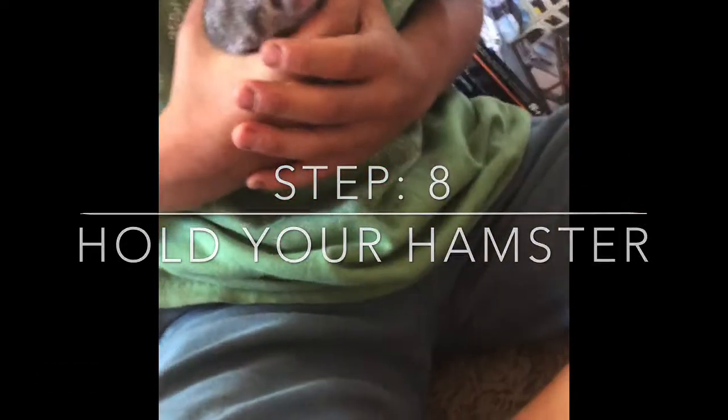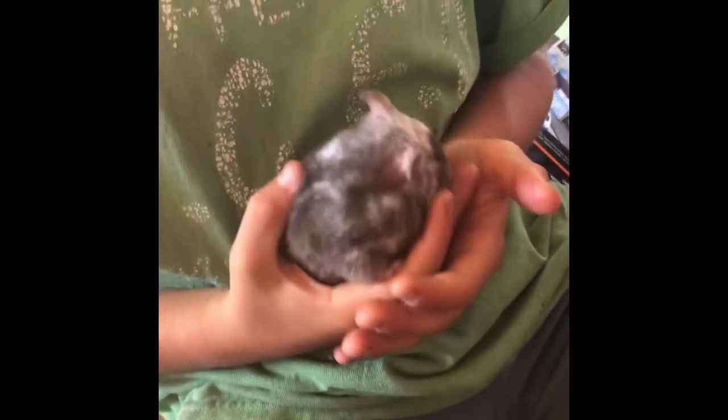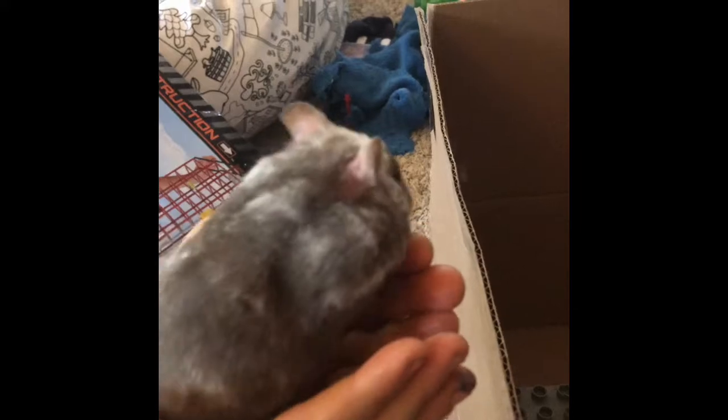Step 7: Let your hamster crawl on you. There are many ways you can do this, but I suggest one of these two ways. You can hold your hamster close to your body, or you can hold them out flat on your hands.